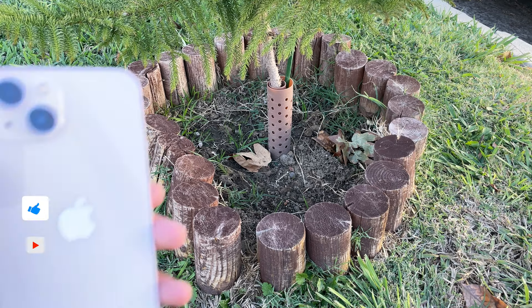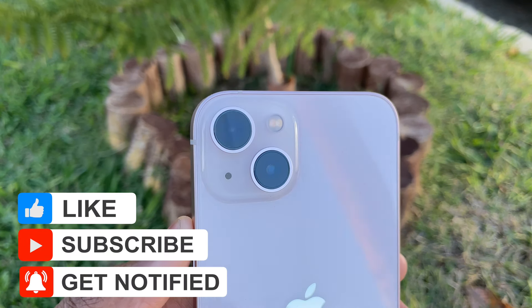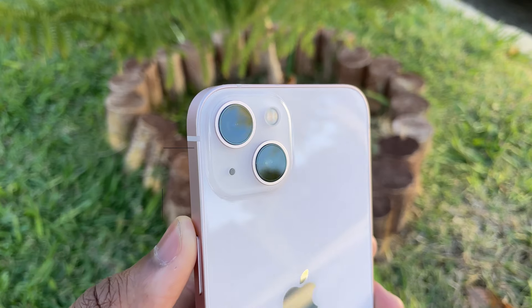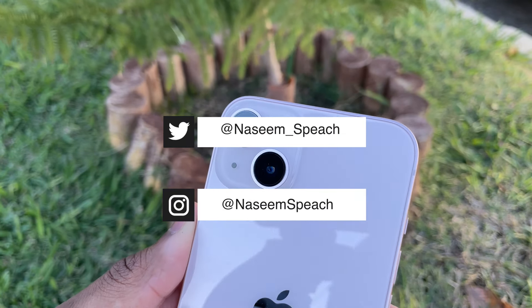Let me know which phone you're more likely to get — the iPhone 13 or the iPhone 13 mini. Don't forget to comment down below. If you made it to the end of this video, thank you for sticking around. Don't forget to like this video and subscribe — it would be very appreciated. You can follow me on Twitter and Instagram. I'll see you guys in the next one — peace.